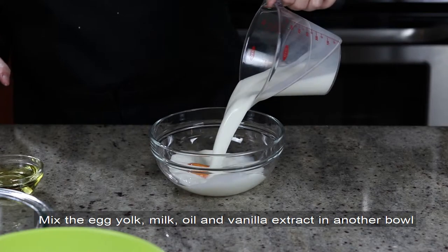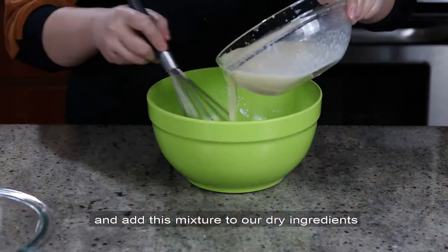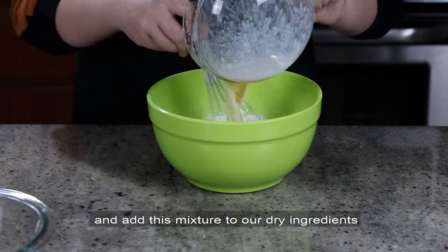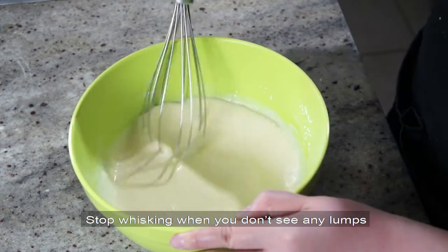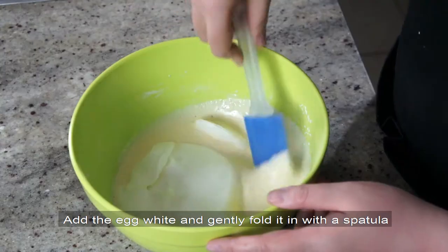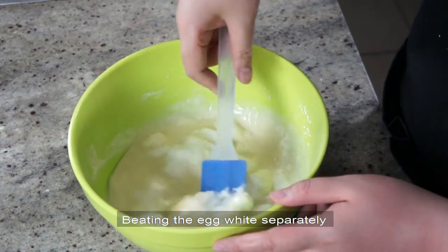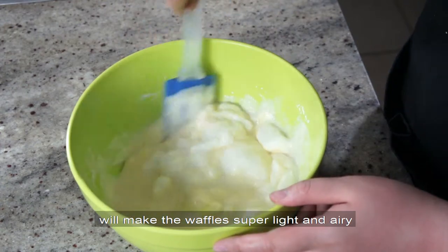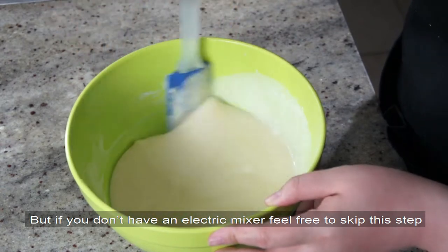Mix the egg yolk, milk, oil, and vanilla extract in another bowl, and add this mixture to our dry ingredients. Stop mixing when you don't see any lumps to avoid overworking the batter. Add the egg white and gently fold it in with a spatula. Beating the egg white separately will make the waffle super light and airy, but if you don't have an electric mixer, feel free to skip this step.